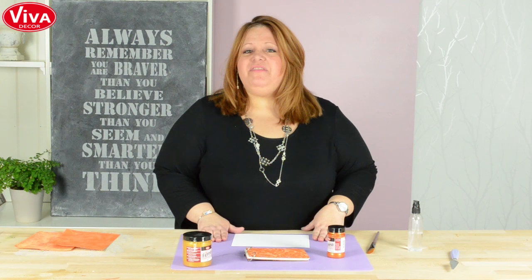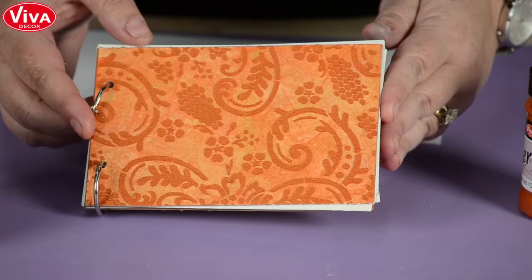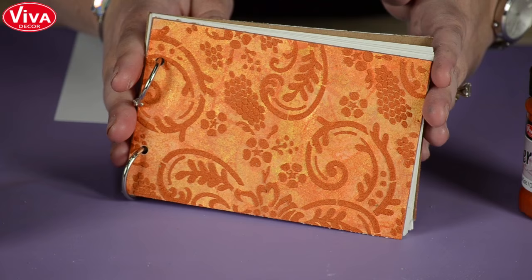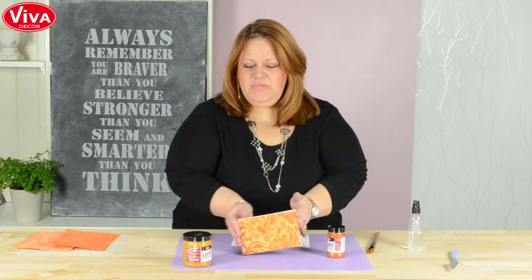Hi, I'm Jen Starr and I'm here at Viva Decor in Germany and I am going to show you a quick little project with my favorite medium which is Faro. Faro is my favorite because it's like having two products in one. We're going to mix it with water first and get a very sheer paint in the background, and then use it straight from the jar over a stencil to get a tone on tone effect. We'll make a quick little book cover.